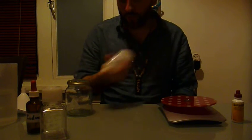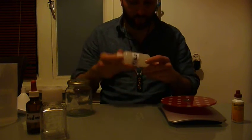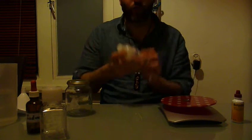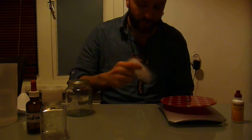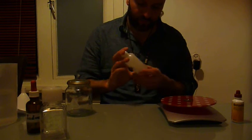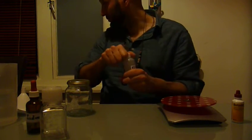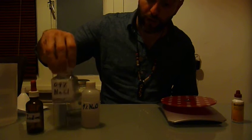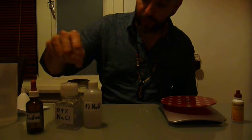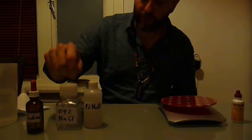Shake it a bit to dissolve — it should dissolve fairly quickly. Good. So what we want to do now is dilute this 10 times, so we end up going from 9% to 0.9%.